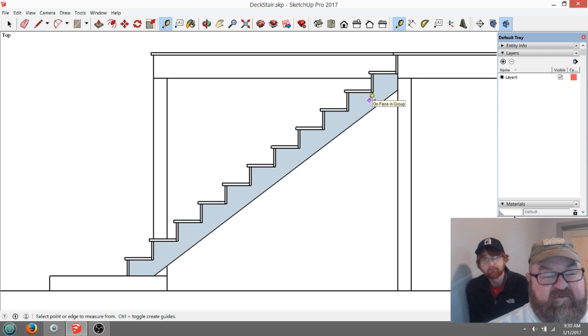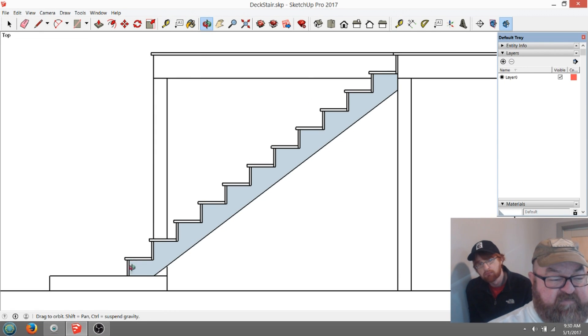I should have drawn this out first. We should have measured our rise and run, drawn this out, and then gone to Home Depot after figuring out how long our stringer needs to be. We're going to lay that out in a second — that's what's going to be interesting about this video.